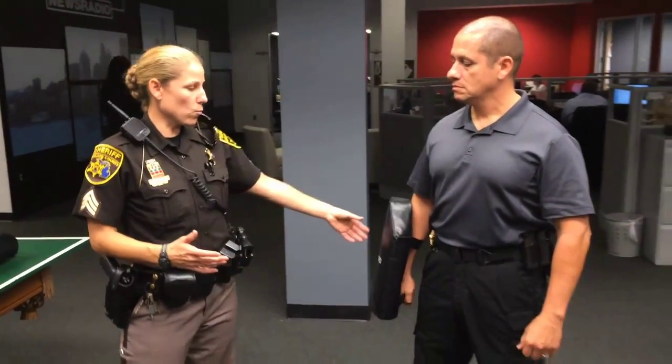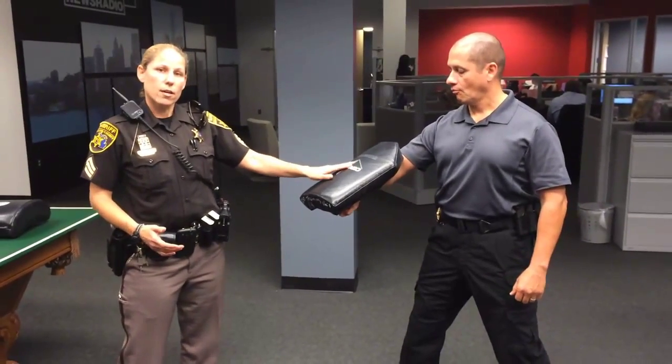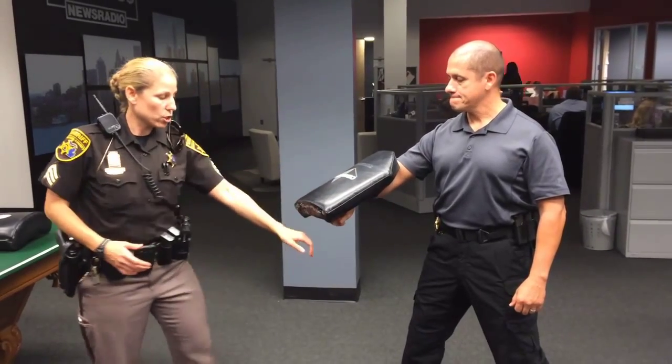I am Jen Miles with the Sheriff's Office and today we're working on some self-defense moves. One of the things that we do is what's called a hammer fist. This is going to be my target area. A hammer fist is used if somebody were to grab you.